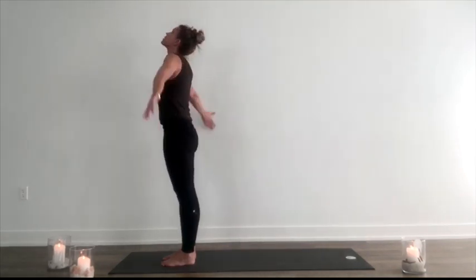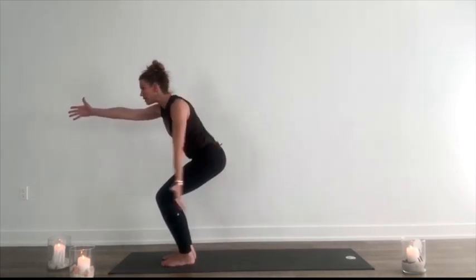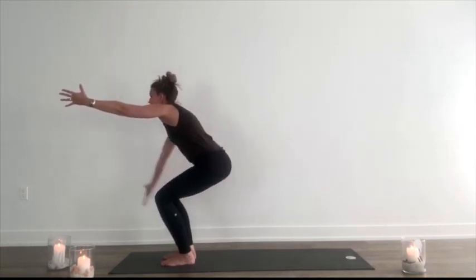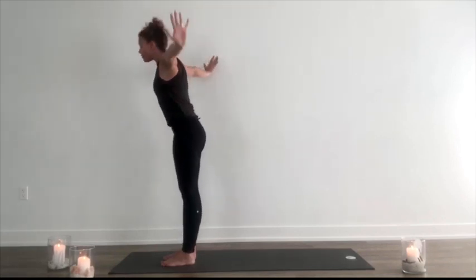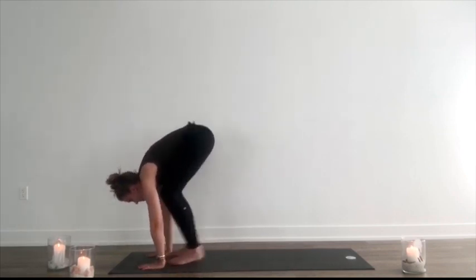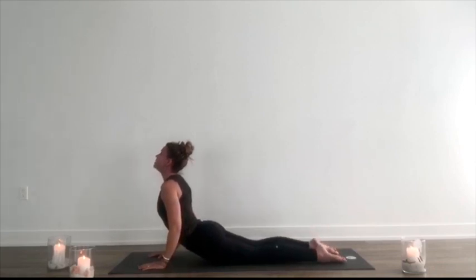Round two. Inhale, sweep up. Exhale, sit back, twist to your left. Inhale, lift up. Exhale, right. Inhale, lift up. Exhale, fold forward. Inhale, lift halfway. Exhale, hands to the mat. Step, walk or hop back. Inhale, lift up. Exhale, back.